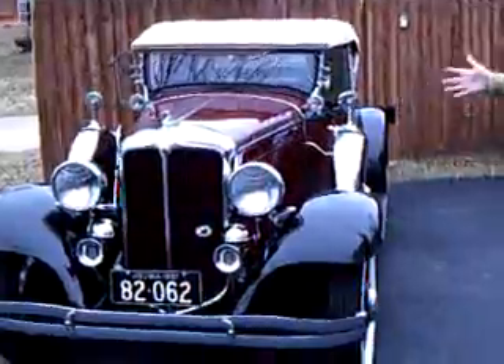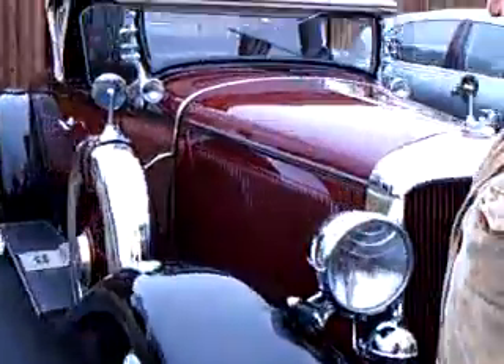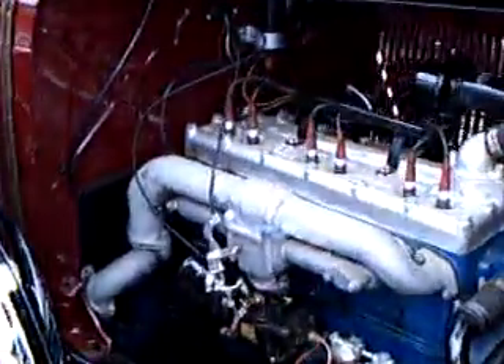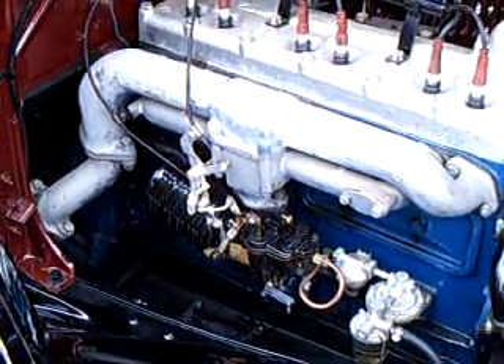I want to get close-ups of the car all the way around. And you also open the hood from this side. That's a downdraft carburetor and the fuel pump. It's solid steel heads.